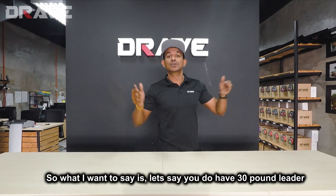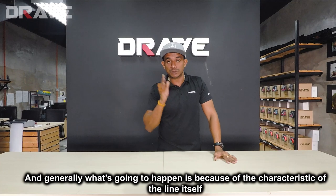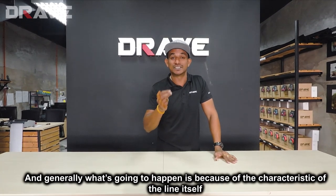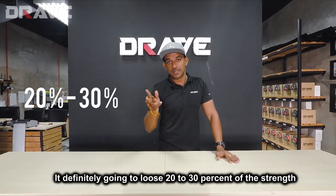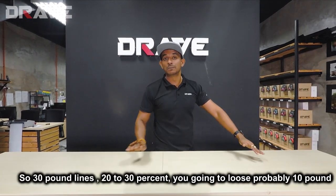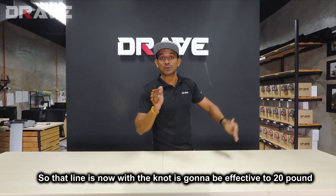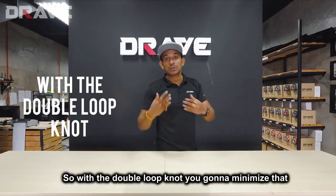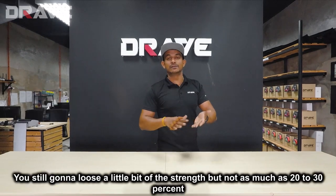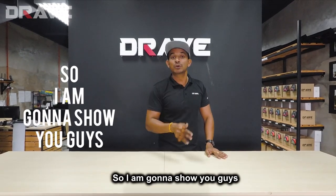Let's say you have a 30-pound leader and you put in a knot. Because of the characteristic of the line itself, you're definitely going to lose 20 to 30 percent of the strength. So with 30-pound line, you're going to lose probably 10 pounds, making it effective at 20 pounds. With the double loop knot, you minimize that — you still lose a little strength, but not as much as 20 to 30 percent.